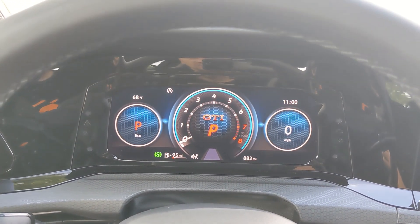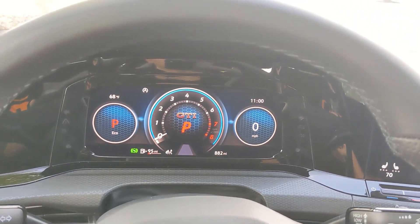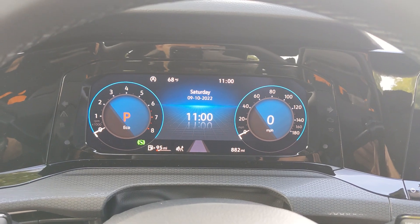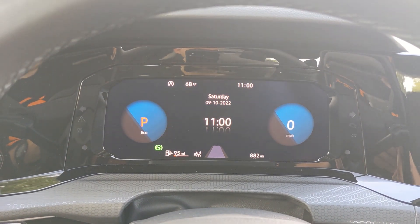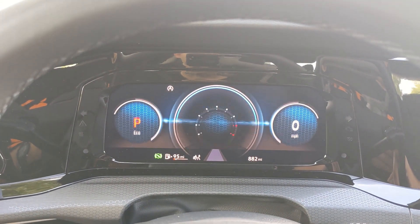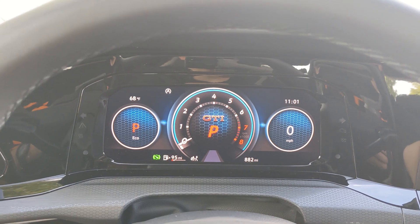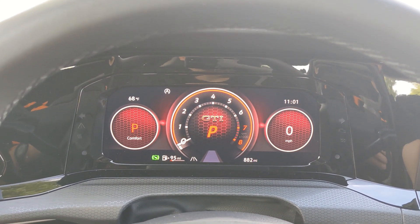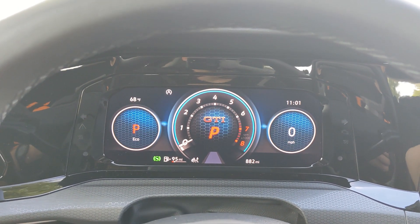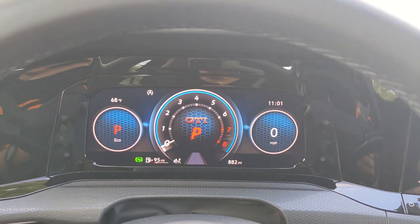Moving to the center, you have a full crisp clear digital display. It can be changed between different views and color schemes based on the drive mode you're in. Right now I'm in eco mode, but you can swap between different templates — you've got a map view as well. The color scheme changes with each mode: eco is more of a blue setting, comfort is red, sport is red, and custom turns yellow. I'll leave it in eco for now, and I'll show you the different ways you can adjust the drive modes when I get to the navigation display.